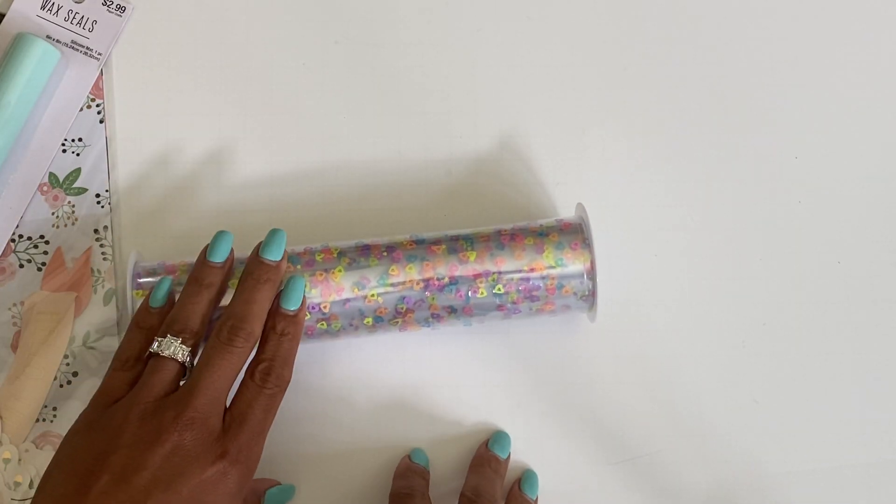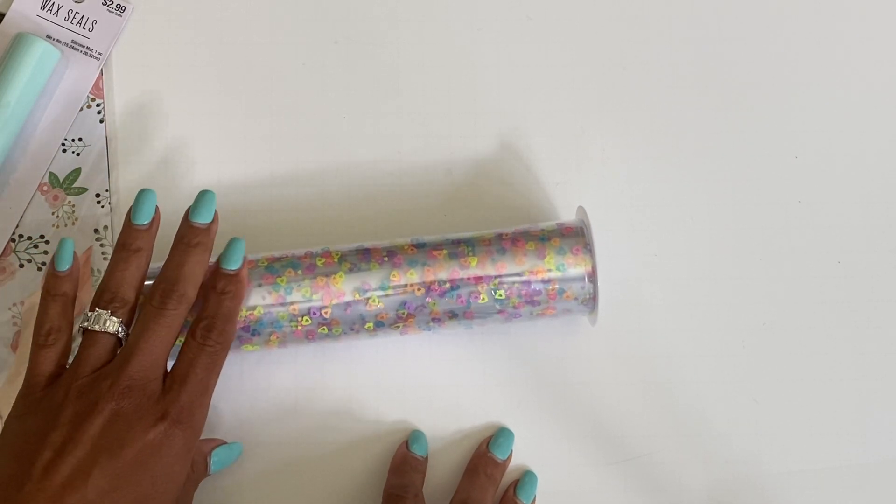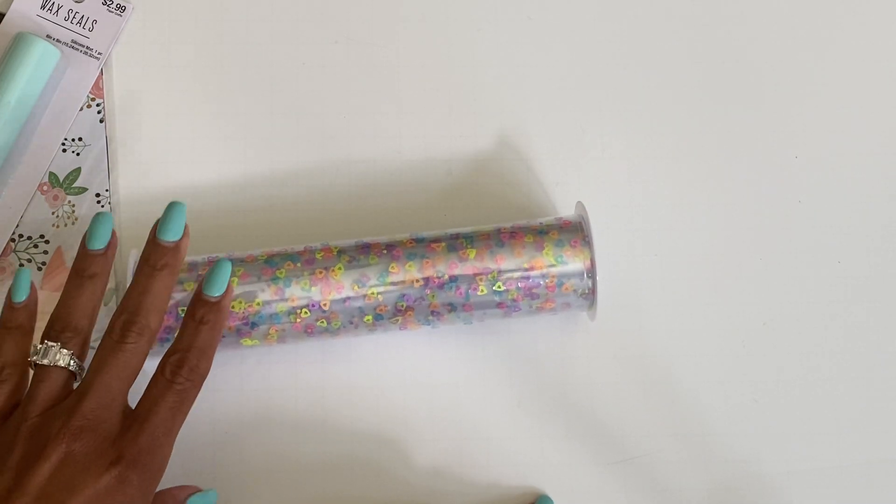Hello crafty friends, it's Erica, Scrap Diva 29. Welcome back to my channel! I hope you guys are doing great. Today I am coming on with a small Hobby Lobby haul — I did run in the other day and grabbed a few things, so I figured I'd come on and share.